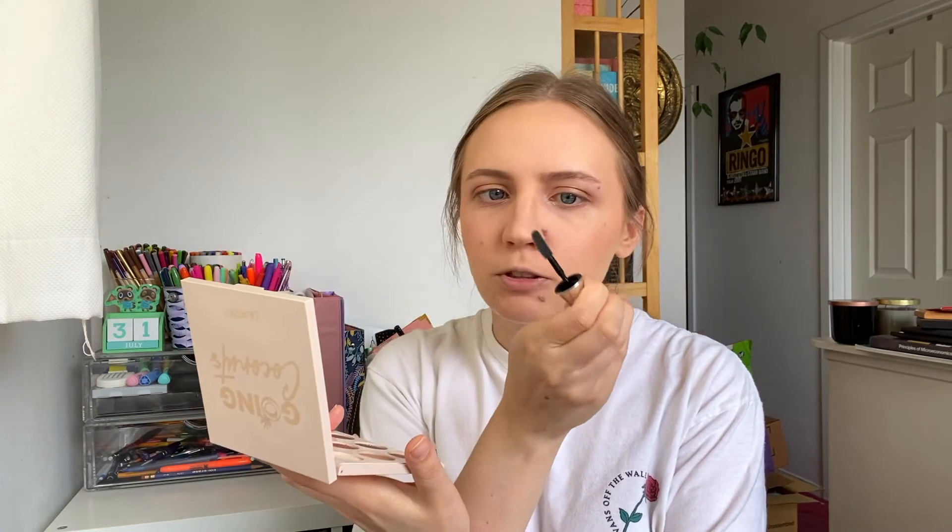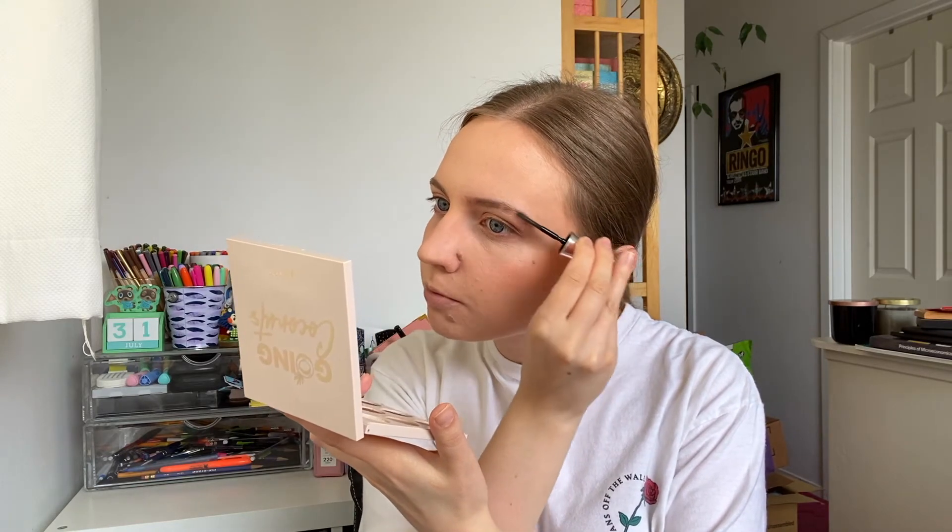Now I'm going to set with the Benefit 24 Hour Brow Setter, which is in my Shop My Stash — I put it in for another two weeks because I didn't really use it the first round and haven't used it much this round either. I have a hard time finding eyebrow products I actually like for setting because my eyebrows are fairly full and pretty coarse, which makes it really hard to find a product that sets my brows the way I want. I'm actually going to film a wish list video of products I'm interested in, and there's a brow product on that list — you'll have to wait until that video is up.